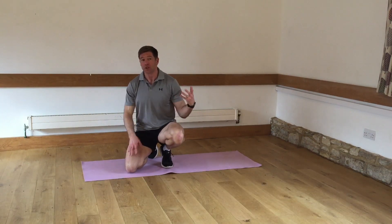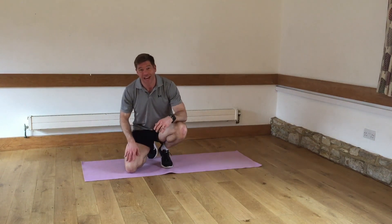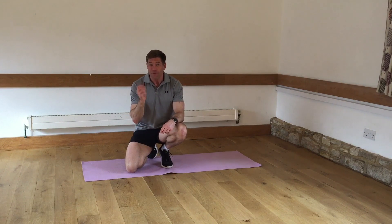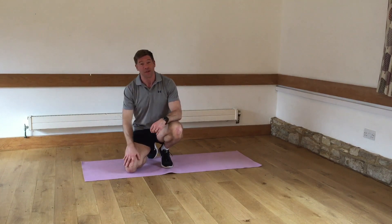Hey, welcome back to day 9 of The Plank Reform. I'm George Anderson and I am so pleased that you've come back after 8 days, including twice a round with a Max Plank accumulator and you're still here. If you've got this far, I have every confidence that you're going to make it right the way through to the end.